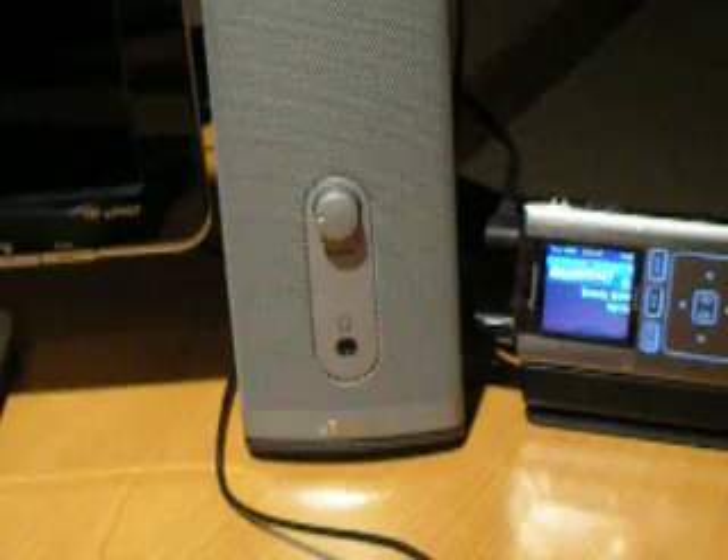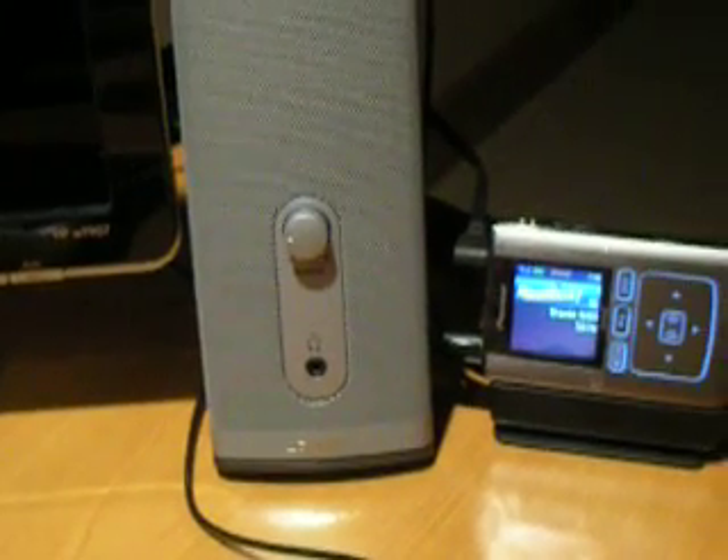It also comes with a home kit included, which includes your power, your cradle, as well as hookups to speakers, receivers, and other stereos. I currently have mine hooked up to the Bose Companion 2 speakers, which I do have a review on if you check me out.